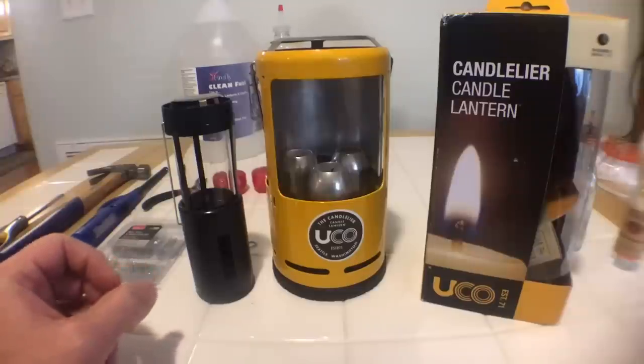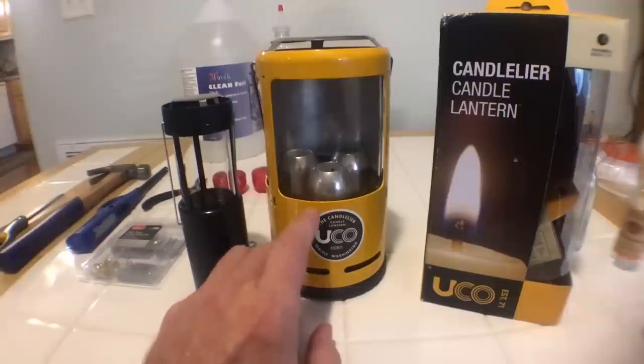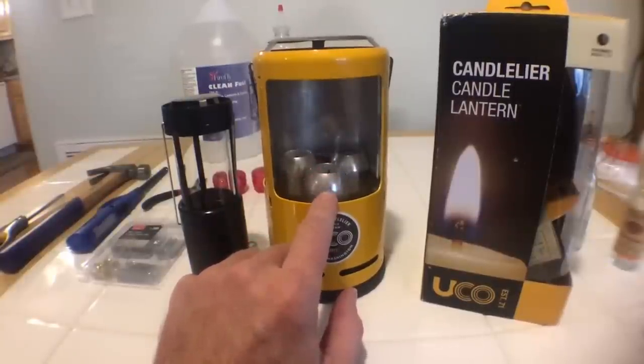This is part two of a two-part series on the UCO Candlelier and how to use it for heating a small space like a car camper, SUV camper, or van camper. In the first video I go over the product, talk about how it comes out of the box, the candles, and heating with the candles — actually testing it out in my SUV. That video gives you all the specs and how well it did at heating.